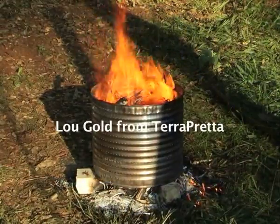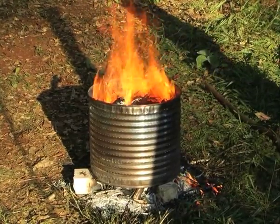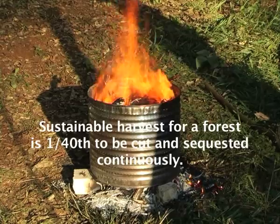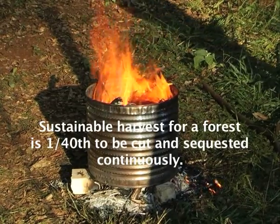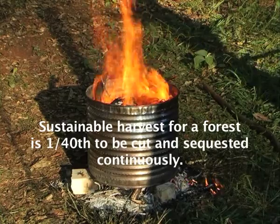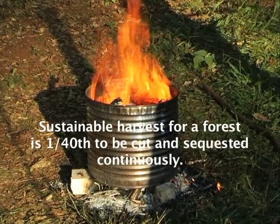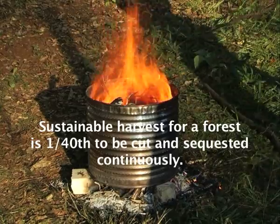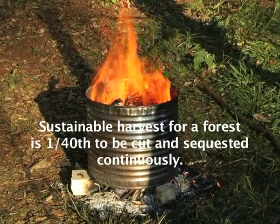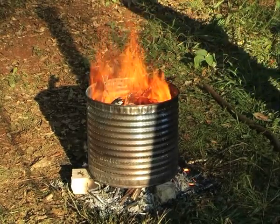Now according to Lew Gold, the latest blog from Terrapretta, sustainable harvest for a forest is 1/40th. And if 1/40th is felled by hand with chainsaw and trucked to a place like this, it would be sustainable — you could do it continuously and sequester the carbon. So 1/40th of the forest. You could do it.